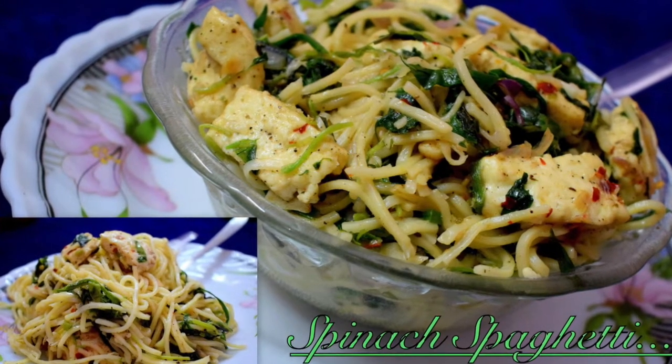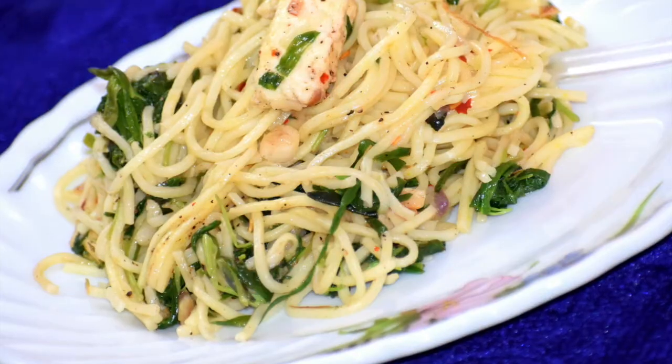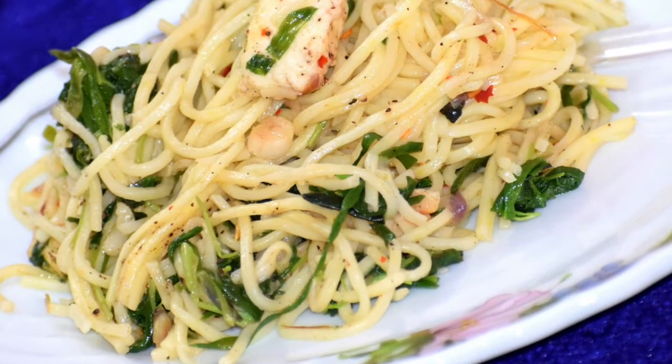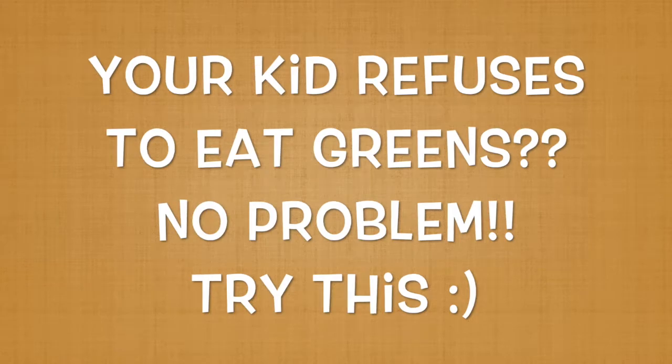Hi friends, welcome back to my channel. Today I've come up with a delicious recipe which is packed with nutrients. It is ideal for kids who refuse to eat spinach. I'm sure your kids will ask for more of this spinach spaghetti. Come let's look into the recipe.